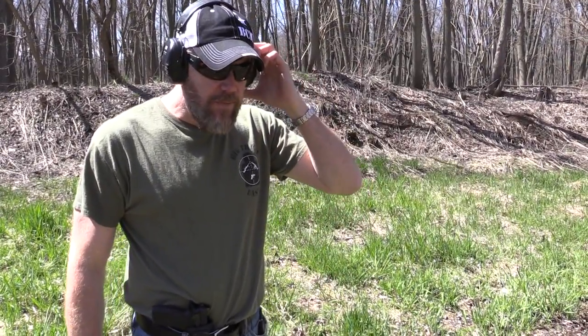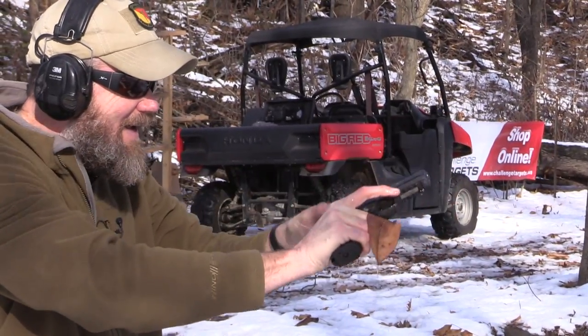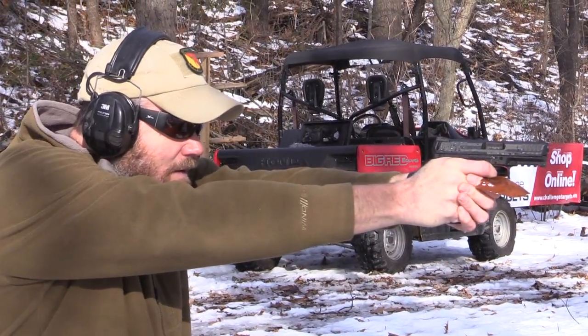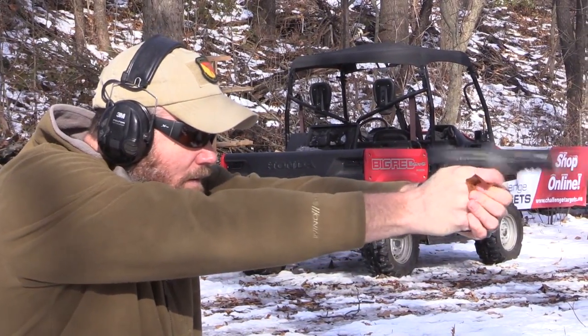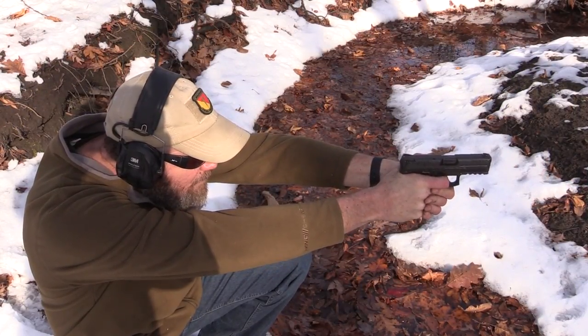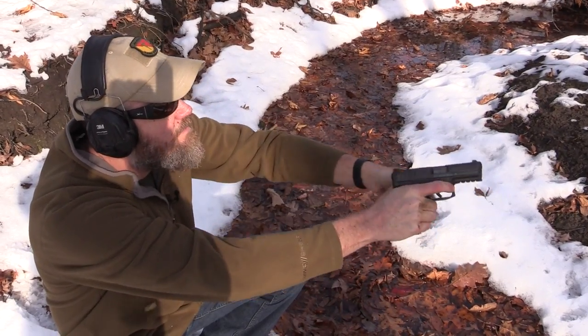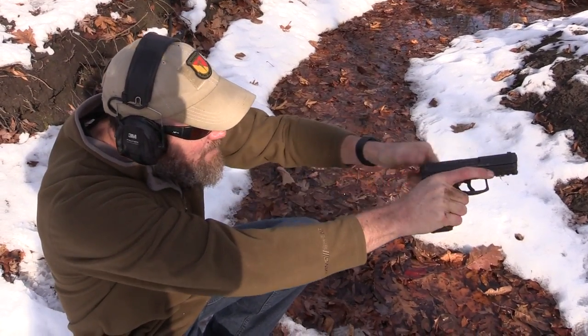Hey guys, welcome back. Ever since I posted my VP9 video where I showed the gun failing when I got it wet, I told you guys I quit carrying the VP9. I carried it for about a year, invested in a bunch of magazines and holsters — I was really committed to the VP9, loved the way the gun shot. But the one critical failure in my torture test video was the water test at the very beginning of the video. Now I know a lot of you guys, especially the HK fanboys, came unglued when I posted the video.